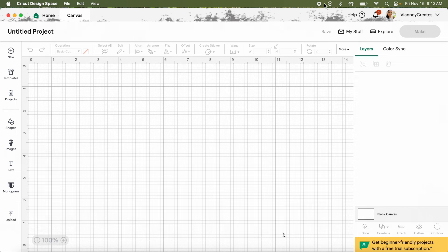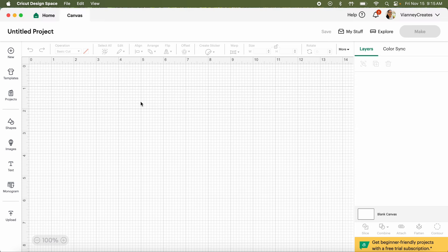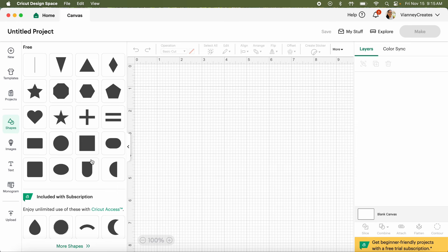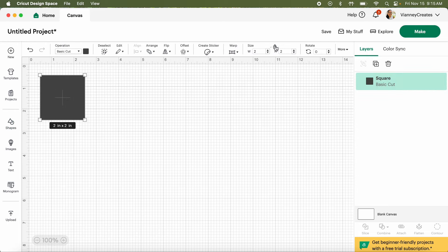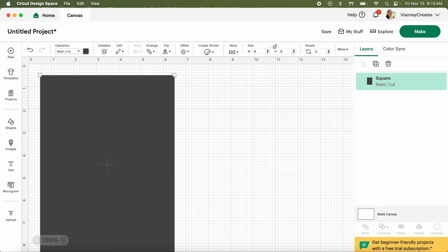If I want this to hold a five by seven picture, it needs to be bigger than five by seven. Six by eight - six would be tough because if you double that it's already twelve. I kind of wanted this to be one piece of paper. So let's say we need a rectangle. They don't have a sharp rectangle in Cricut Design Space - they have rounded edges - so I'm taking a square, unlocking proportions, and making it six by eight.